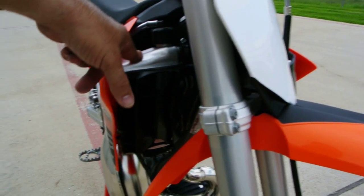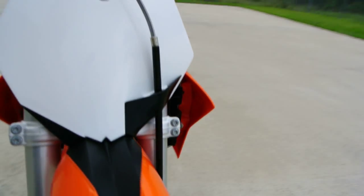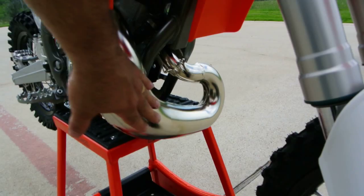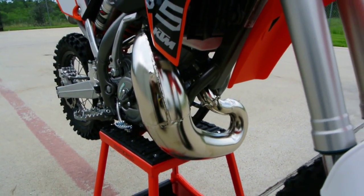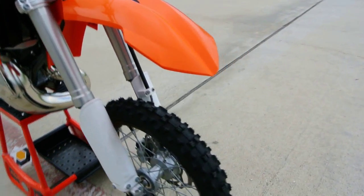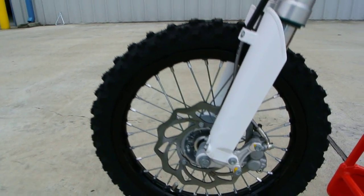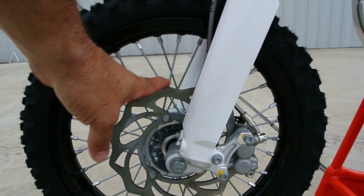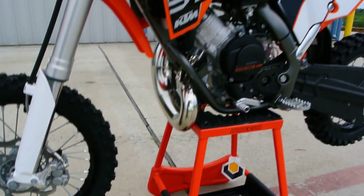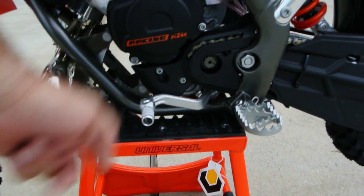And then you've got dual radiators, one on each side. Here's a good look at your expansion chamber exhaust pipe on this bike. The shape of this exhaust pipe has a lot to do with the power band and how it makes power. It's got Pirelli Scorpion MX tires. Wavy style rotor in the front, and we've got a four-piston caliper on the front. Folding lever on the shift peg, which is nice.